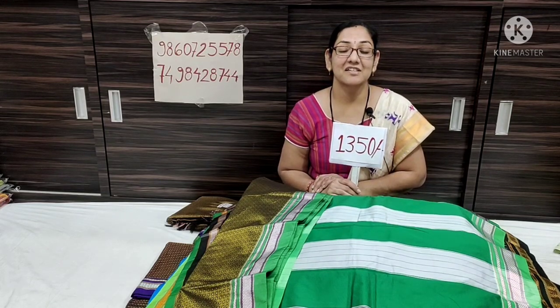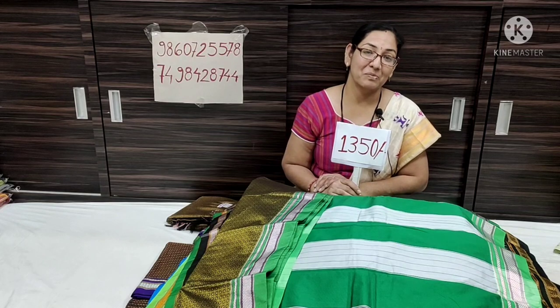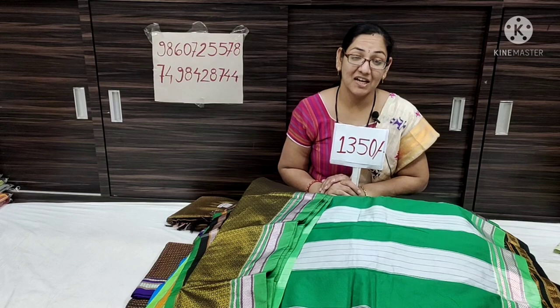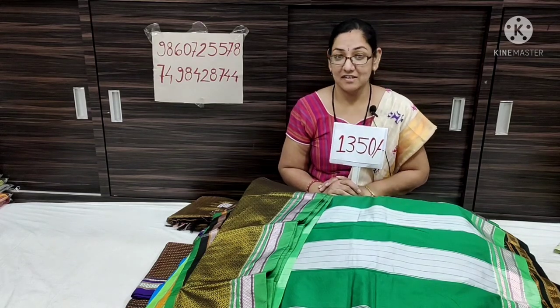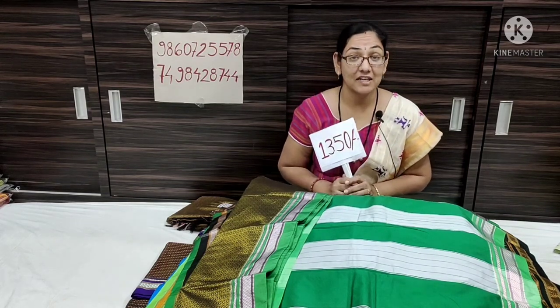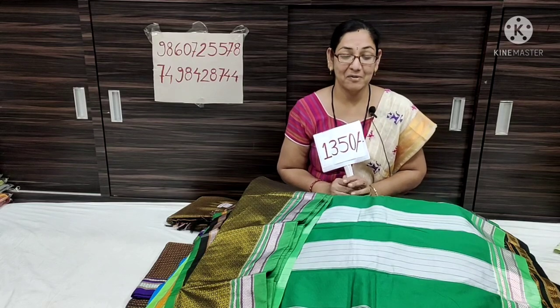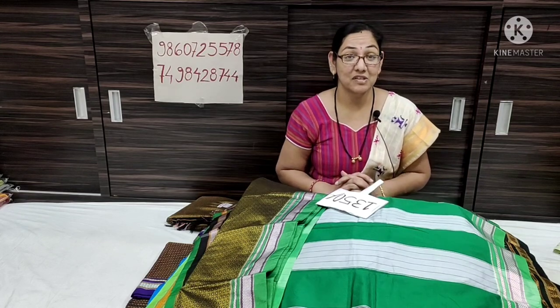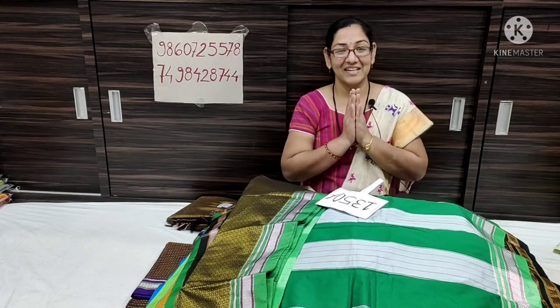Shipping is free all over India. Take a screenshot and share on WhatsApp. If you want to share the video, share it with your friend circle. Continue video sharing and sharing this with friends. Thank you, see you in the next video.